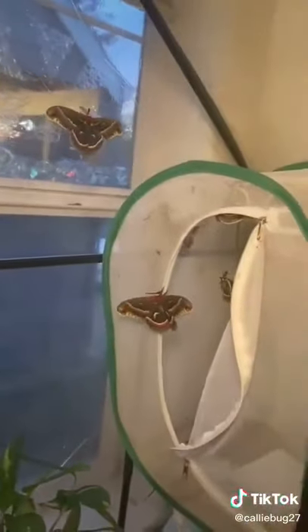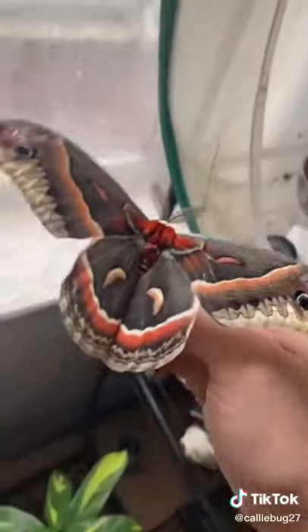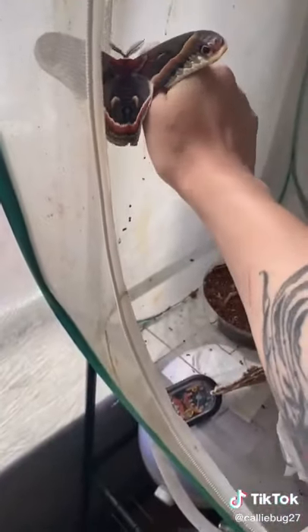The two most asked questions I got about my moth greenhouse were: how do you get the moths back inside their tent, and doesn't it hurt them to touch their wings? As for how I get them back inside the tent, I just pick them up. Usually they crawl right onto my hand and I plop them back in.